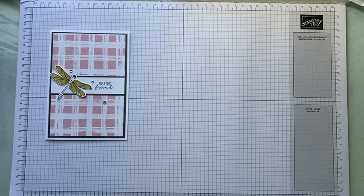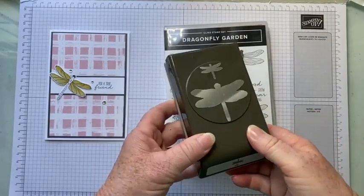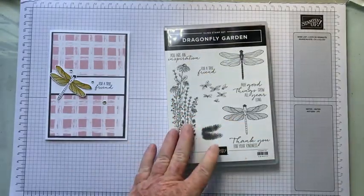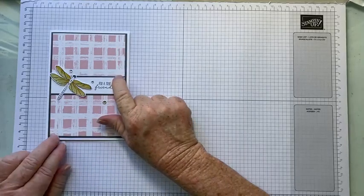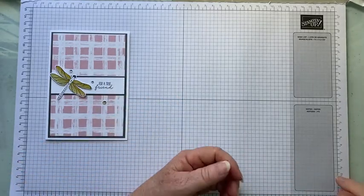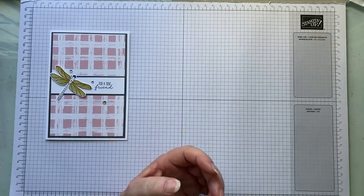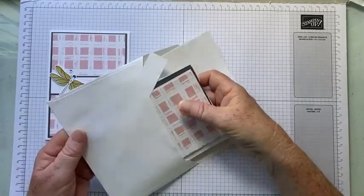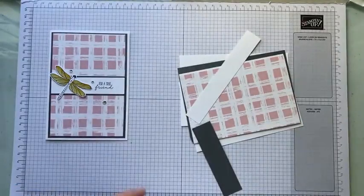We're going to be using the Dragonfly Garden along with the Dragonflies punch. It's a pretty simple card, a little bit of coloring, but you don't have to color if you don't want to — you can use what you want. This will be your kit. All the details will be posted below, including the link to purchase your kit.